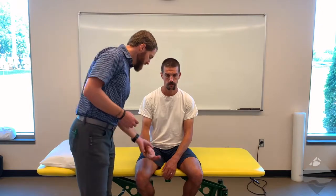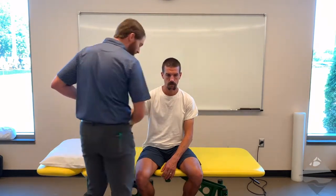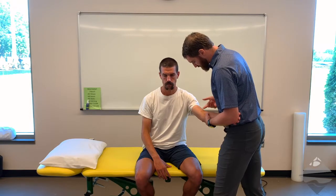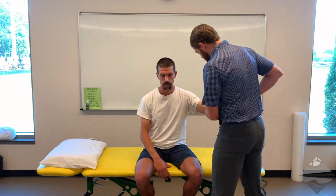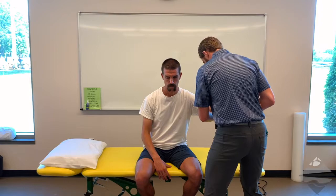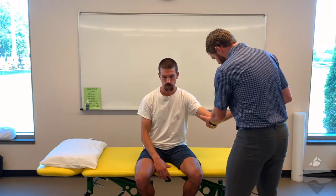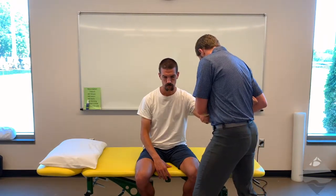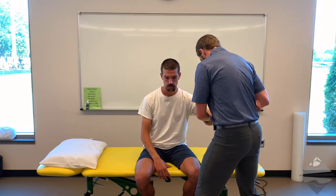The setup is virtually the exact same — the only difference is that you're switching positions. Again, you're going to do this at about 20 to 30 degrees. We'll stabilize here, switch hand positions, slight flexion, the individual is relaxed, and then make the assessment. Make sure as you do this that you don't allow the individual to come into too much of a pronated position — they need to stay in that supinated position — and then make your assessment.